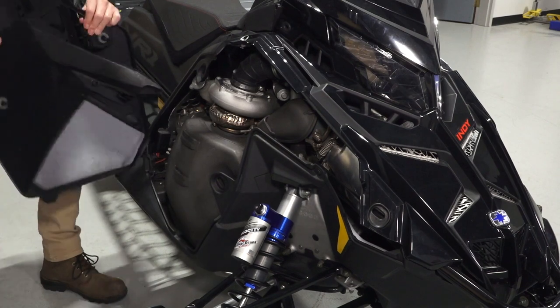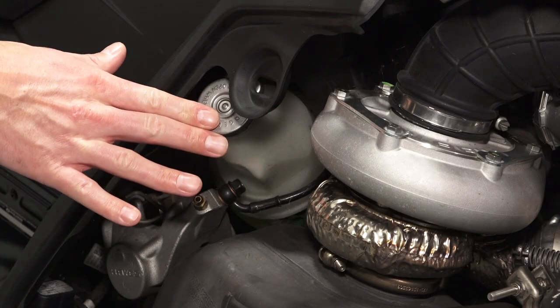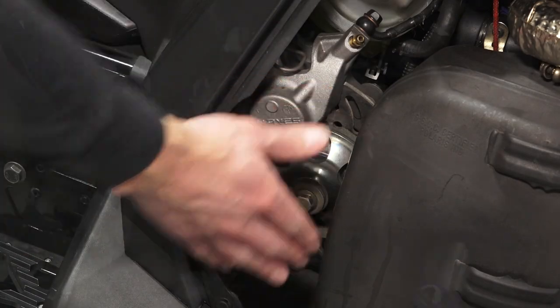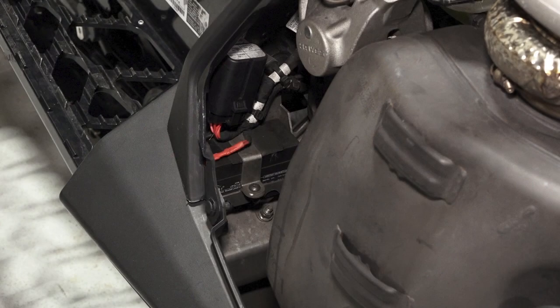Behind the right side panel you'll find the headlight adjustment, pressure cap, coolant overflow bottle, brake system, exhaust silencer, and a smaller battery on non-electric start models that will retain the GPS data on the 7S display for up to 30 minutes.